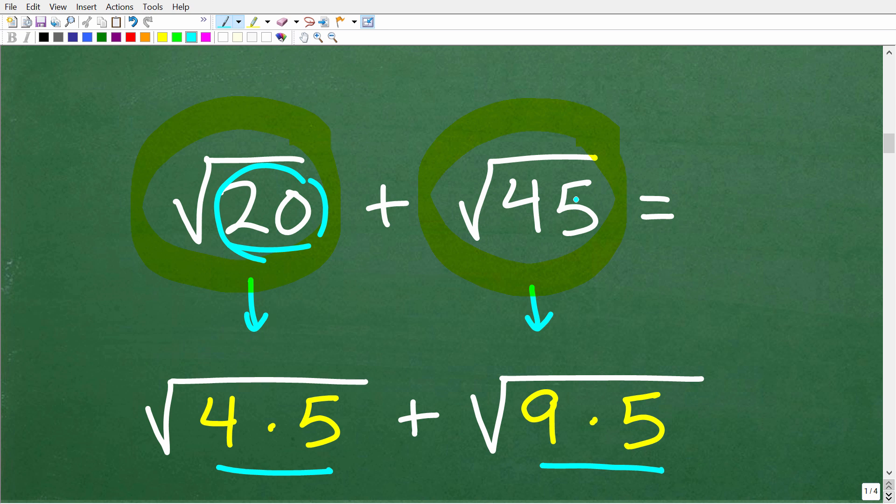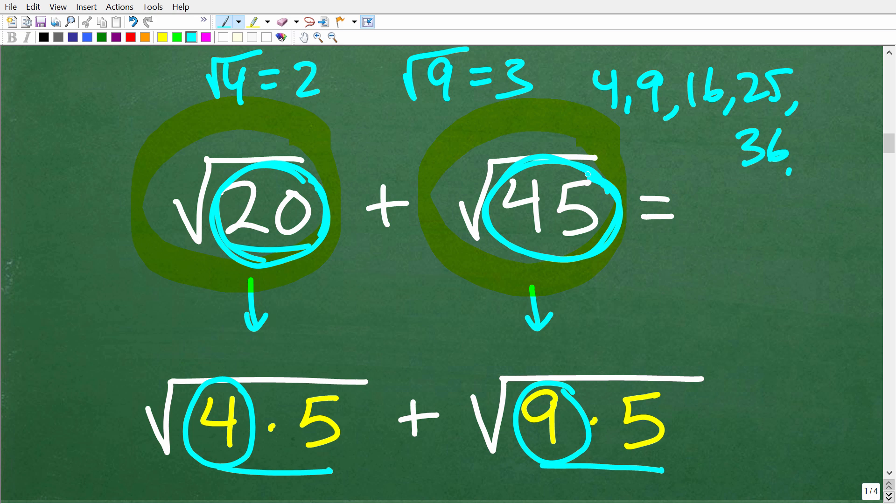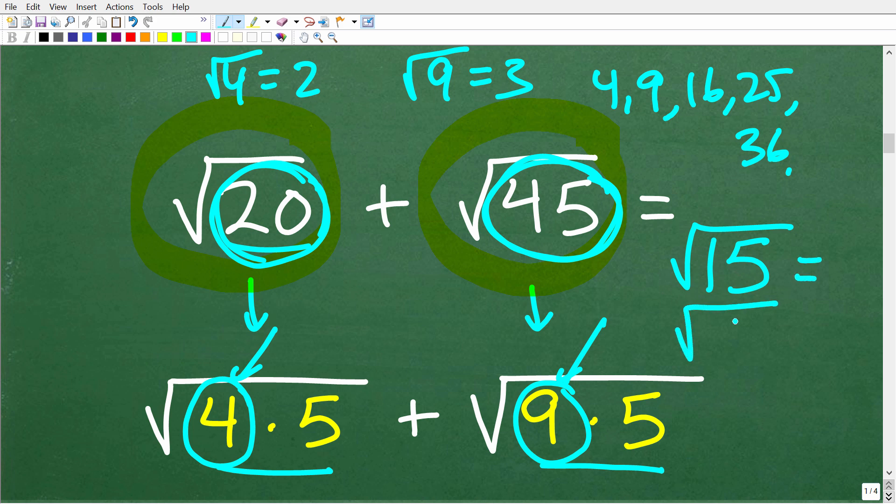I'm thinking about these numbers, 20 and 45, in terms of what are called perfect square factors. The numbers 4 and 9 are perfect squares — we can take their exact square roots. The square root of 4 is 2 and the square root of 9 is 3. Numbers like 4, 9, 16, 25, 36, etc., are called perfect square factors. We want to break up the numbers underneath a square root in terms of a perfect square factor. For example, the square root of 15 can be broken into the square root of 5 times 3, but 5 and 3 are not perfect square factors, so that doesn't help. In our case, we do have perfect square factors, so we can simplify these square roots.